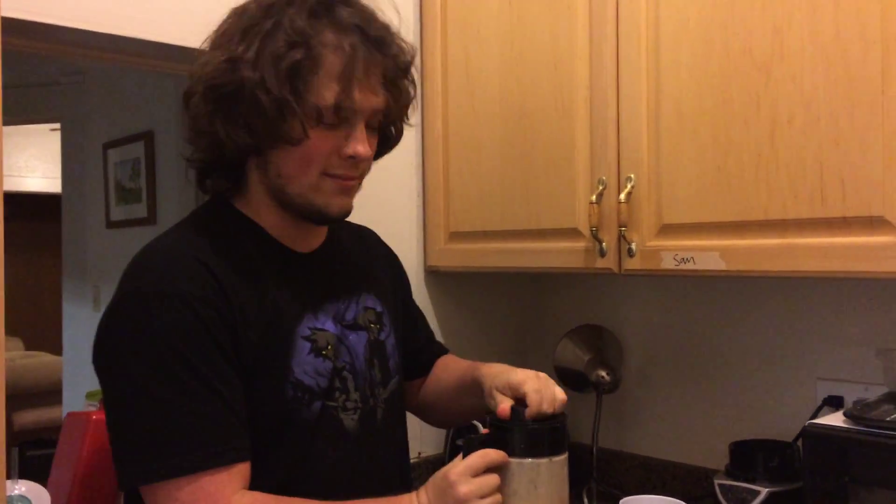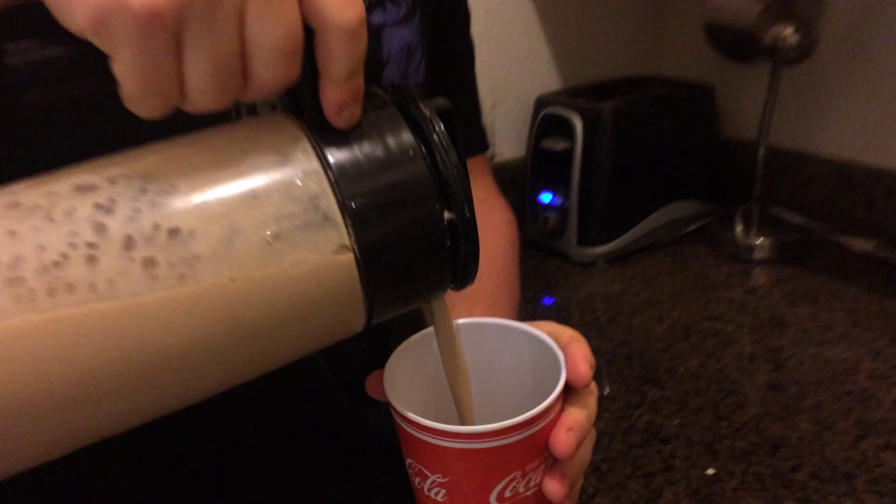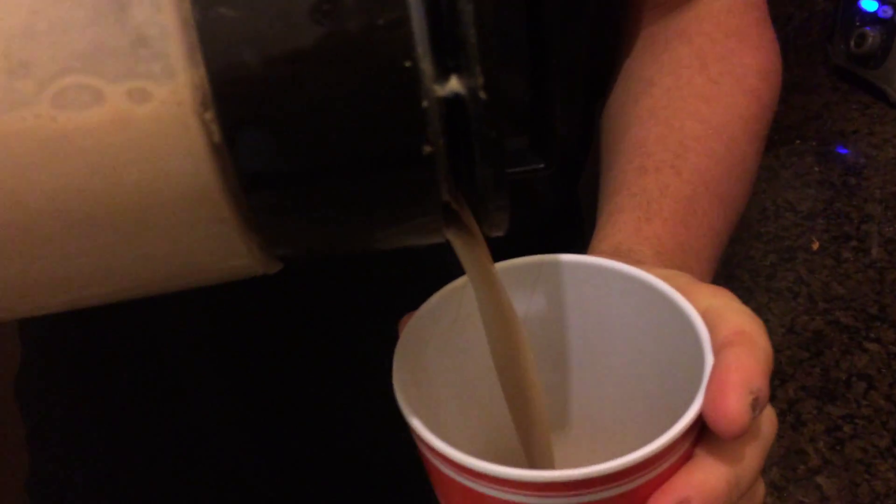And then we open it up — just two twists, just one full 360 turn. We pour a little bit in. Oh my god, look at it go. Oh god, there's some lumps. Fuck. And there you go. That's how you make Soylent. Delicious, right? I know.